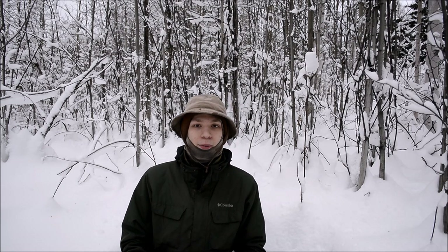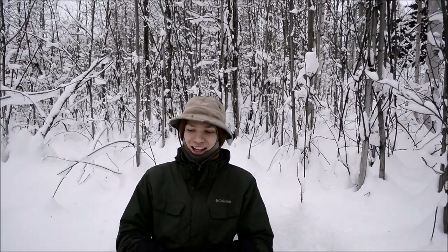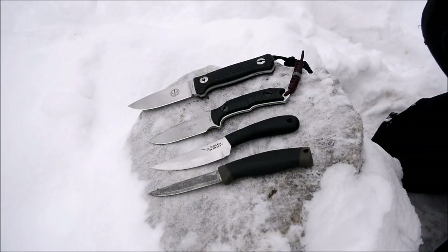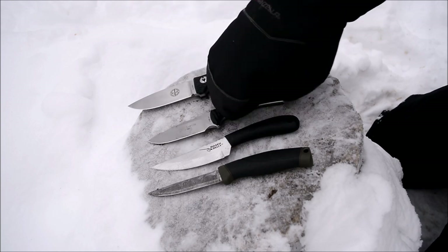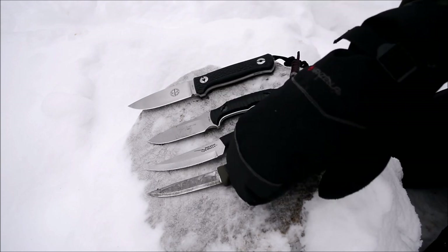Today I'm going to be talking about expensive versus cheap knives. For the lineup today I have the Pull Force Prepper One, the Pull Force November One, a Cold Steel Roach Belly, and the Mora Companion.